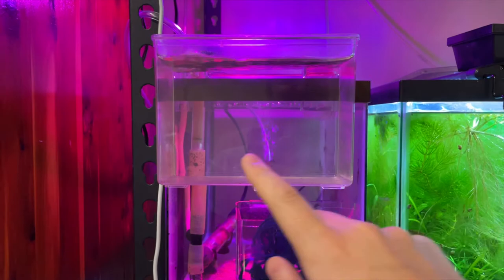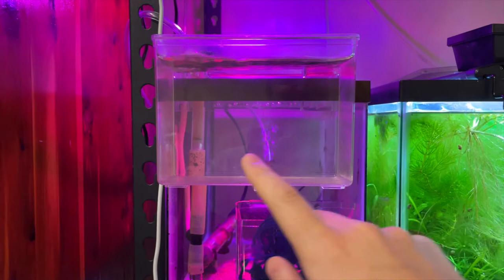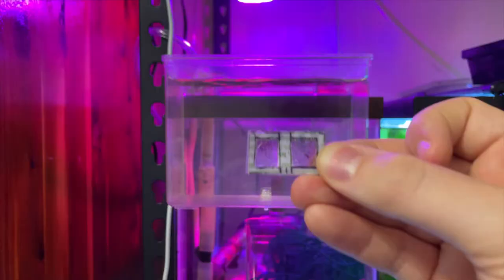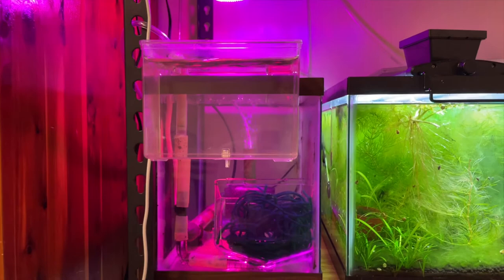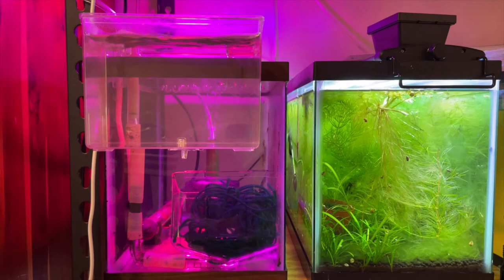The eggs get sucked down to the bottom, sent across and up into the breeder box. Because of the weight of the eggs, they settle out along the bottom here, as you can see. They don't actually go over the outflow because of their density. I had a very fine grate up there initially, but it kept clogging and almost overflowed the system, and I never found any eggs up there anyway — so it wasn't necessary. This system works great; I've collected hundreds of eggs for my CPDs.